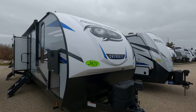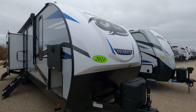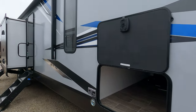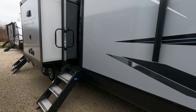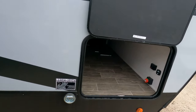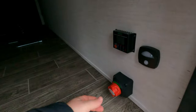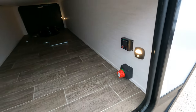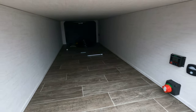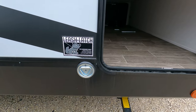Good morning, this is the Alpha Wolf Limited by Cherokee, the 33BH-L. I'm going to go through and show you how to set it up and how to use it. Right here is the on/off power switch — it does have a motion sensor light.